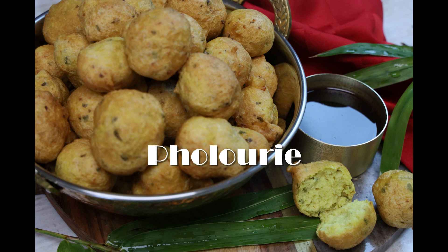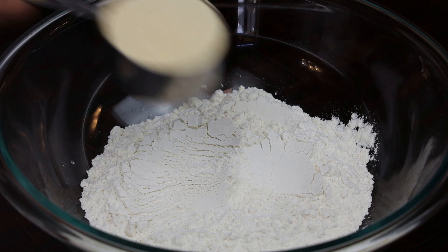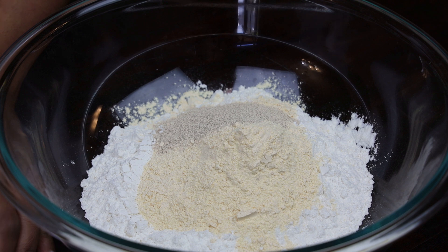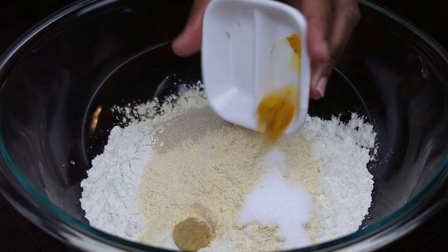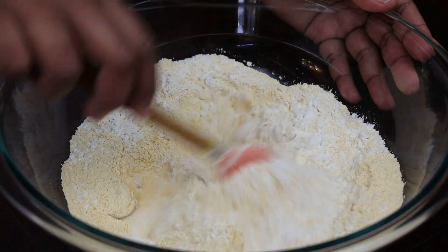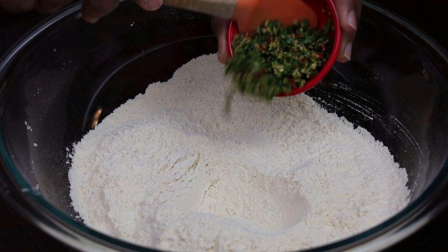Let's make pholourie, one of my favorite snacks. In the bowl I have my flour, and I'm adding in split pea powder or split pea flour. Then goes in yeast, salt, turmeric, and sugar. Give that a mix so it's well incorporated.